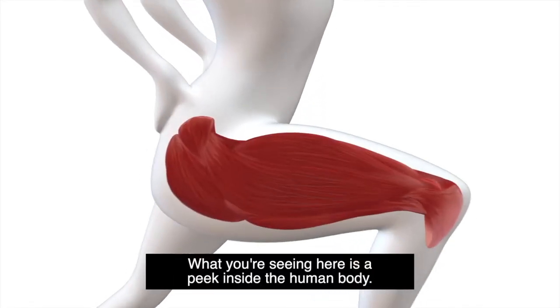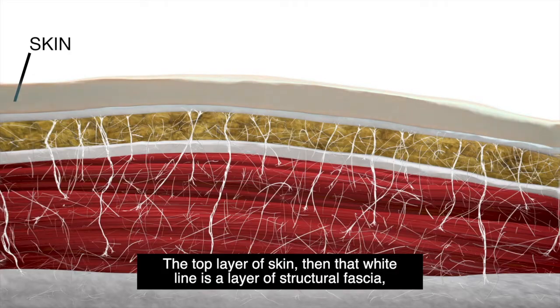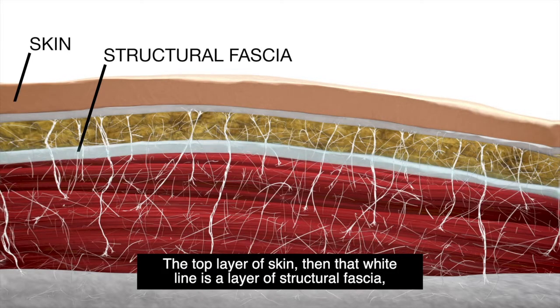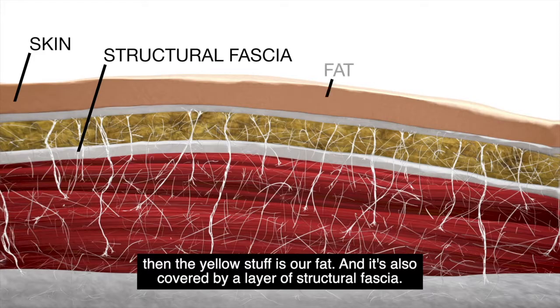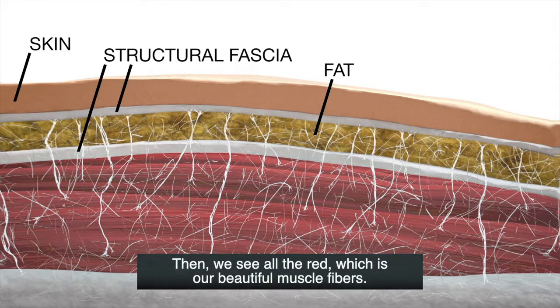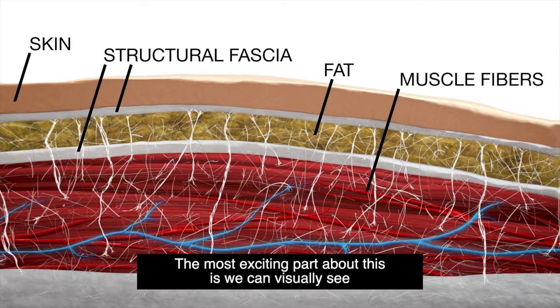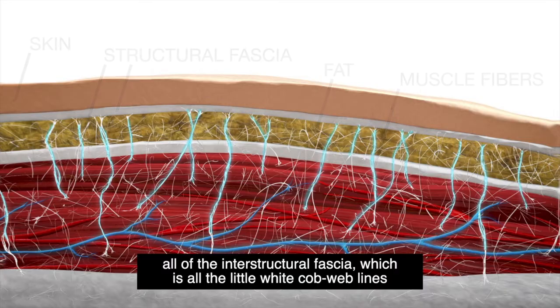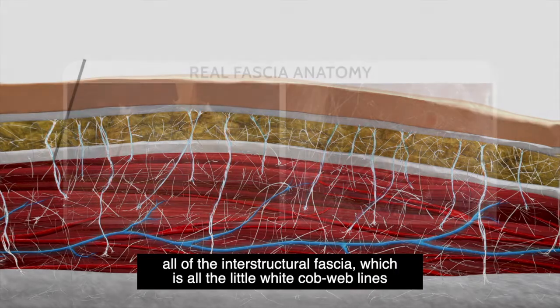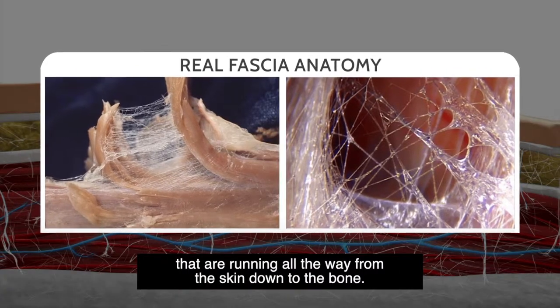What you're seeing here is a peek inside the human body. The top layer of skin, then that white line is a layer of structural fascia, then the yellow stuff is our fat, and it's also covered by a layer of structural fascia. Then we see all the red, which is our beautiful muscle fibers. The most exciting part is we can visually see all of the interstructural fascia, which is all the little white cobweb lines running all the way from the skin down to the bone.